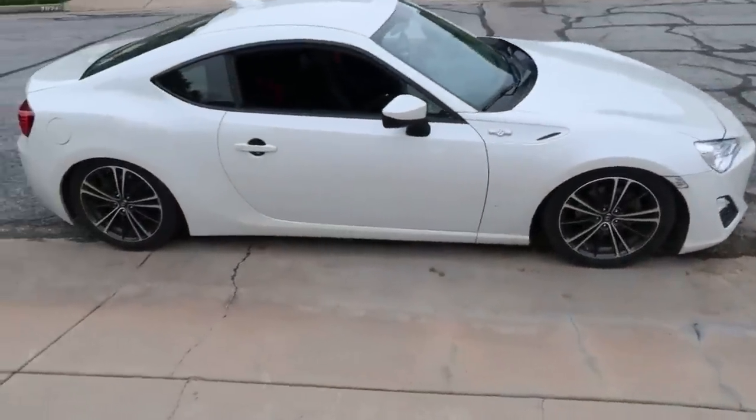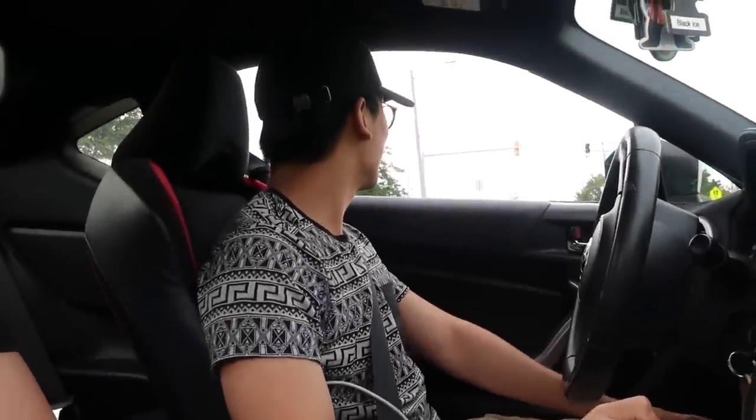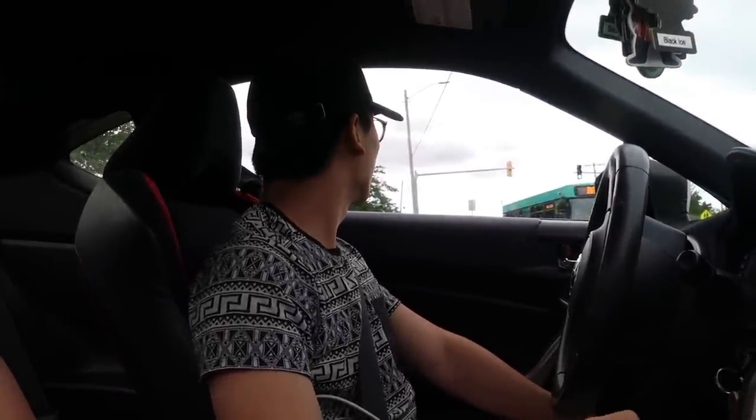It's too slow. I peed my pants a little bit. Shit's hella fast — so slow. It's so cute. Still feels slower than my SI. It definitely is slower than the SI. That's the only problem with the BRZ and FRS — it looks fast, but it's not fast at all. It's like one of the slowest cars on the road.